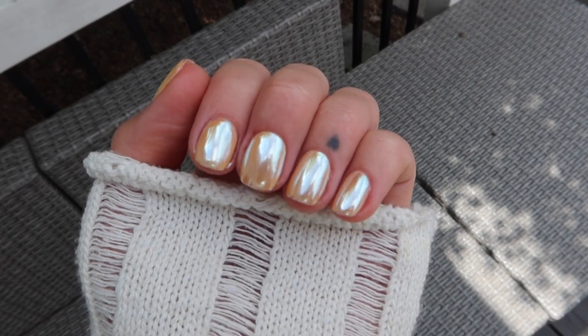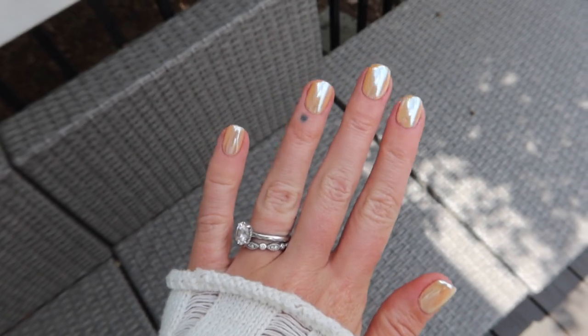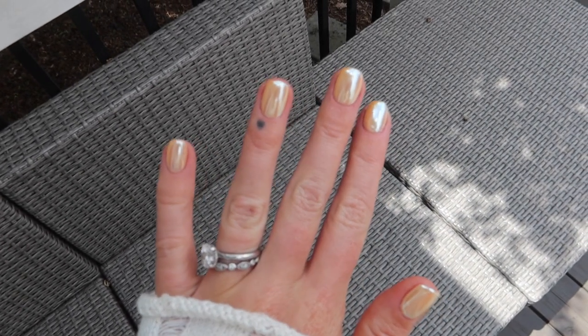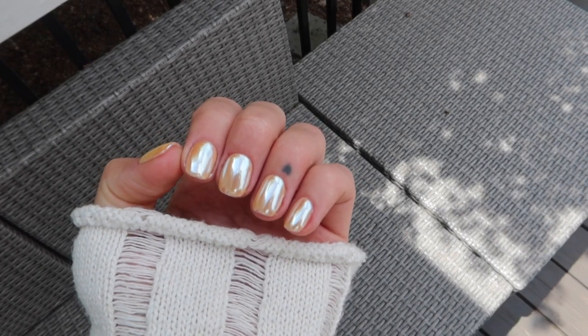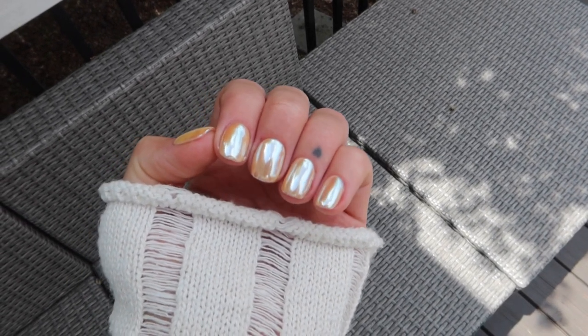Here's the end result! I want to show you guys what it looks like outside. Really happy with how it came out — super pretty yellow with the chrome powder on top. I'll link everything down below. Thank you guys for watching and I'll see you guys in future videos!